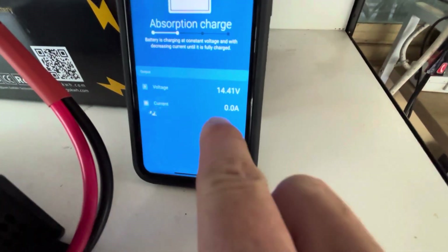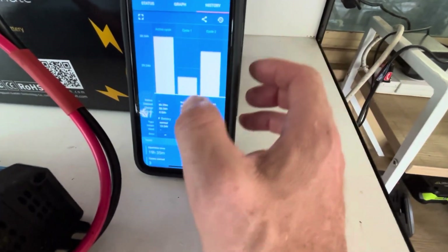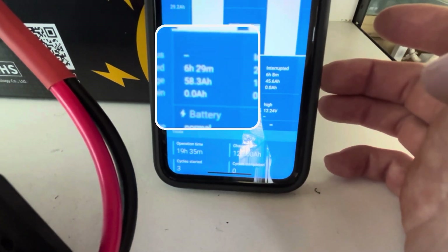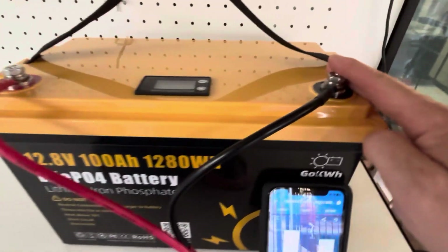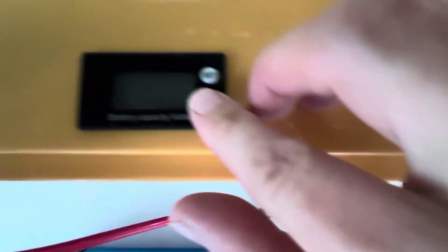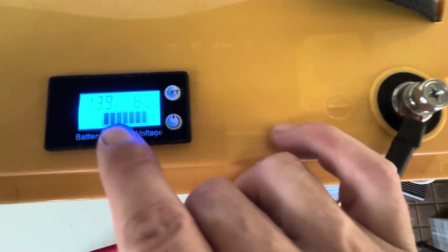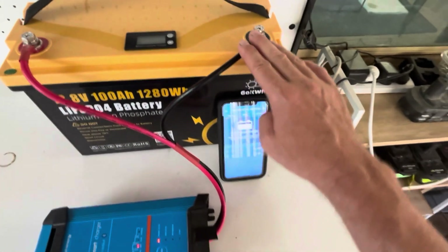It's pretty well charged now. As you can see, 14.4 volts and 0 amps going in — we're in absorption mode. Checking the history: 6 hours 30 minutes, 58.3 amp hours put in. So it was shipped to us with around 42% state of charge. The little voltage meter here reads 13.9 volts and 89%, but I wouldn't trust it too much — it's basically just a voltage meter, not connected to a BMS or shunt. Most people will buy this just for the battery anyway.